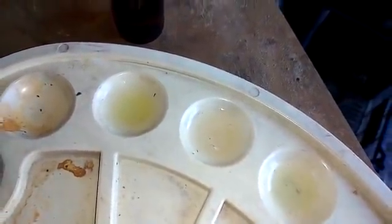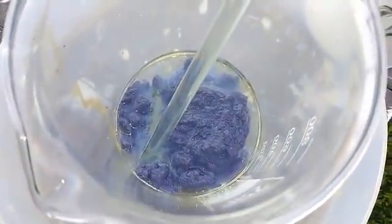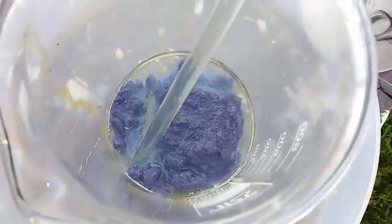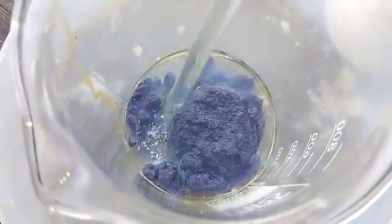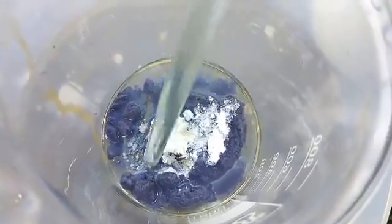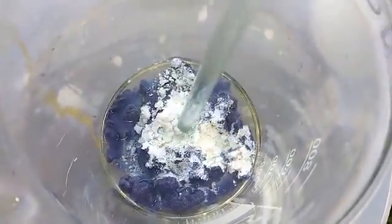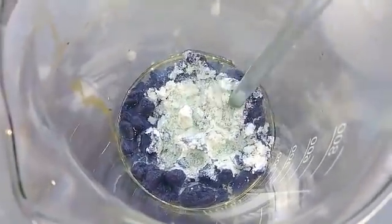Okay guys, see that? After just five minutes, while I tested that solution for palladium, our silver chloride got a nice purple color. See that? If you leave it in the air, in the sun, it starts to turn purple. Very nice.